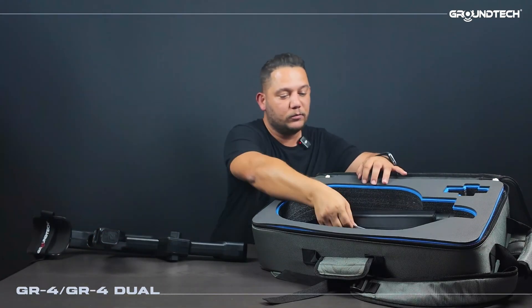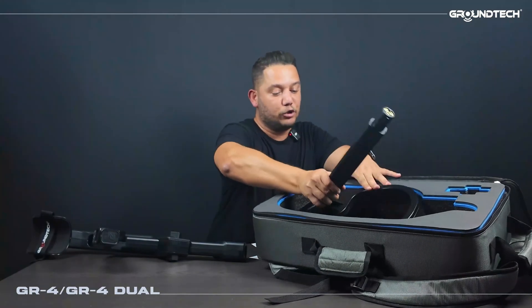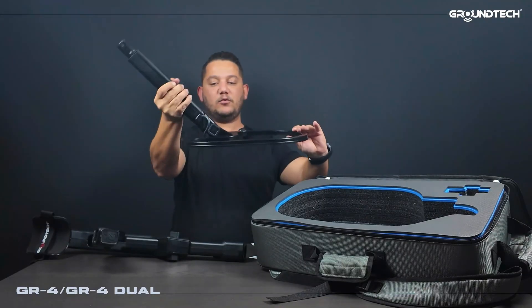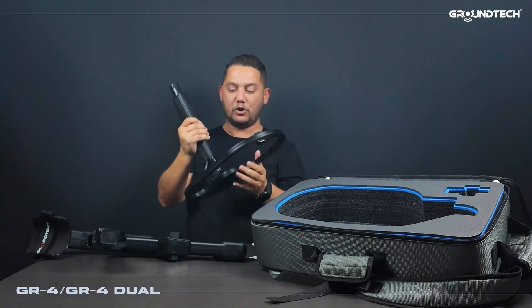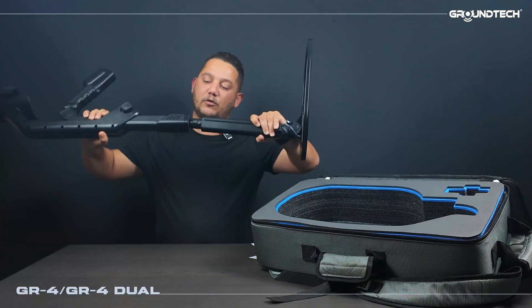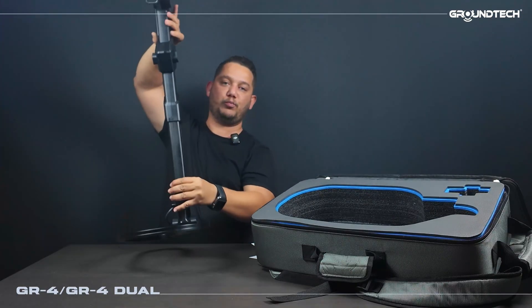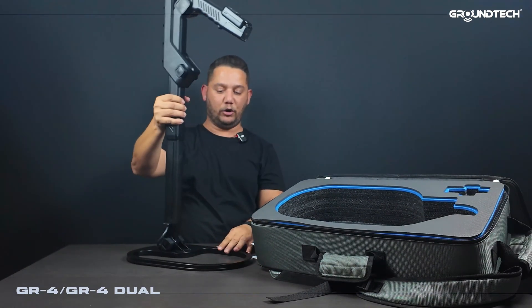Next we have the search coil. Here are our warranty documents. I'm taking out the search coil — you can adjust or fold it as you like. You can also tighten or loosen it from the knobs and screws here. We align the grooves and notches of the search coil, and with a single twist the detector section — the GR4 dual — is ready for use. It's really that simple and practical.